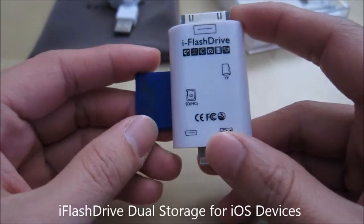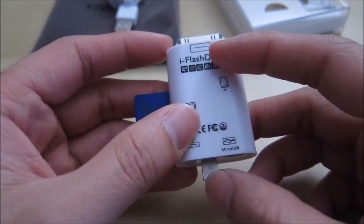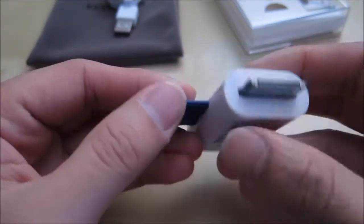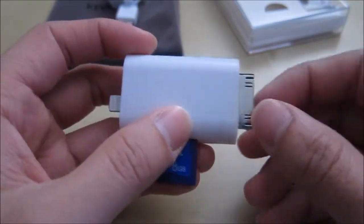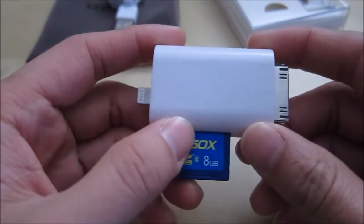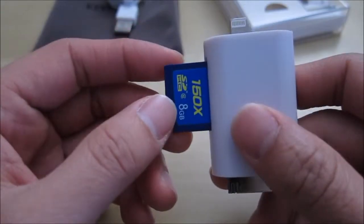Hi, this is a quick review of the iFlashDrive for iOS devices. Here I have an SD card plugged in and I'm using my iPhone 5s and my iPad Air. I was able to use the lightning port, plug it in, and access the content on this SD card. I don't have any older devices so I was unable to test the 30-pin port, but at least with iOS 8.1.2 and 8.1.1 both work with this device.